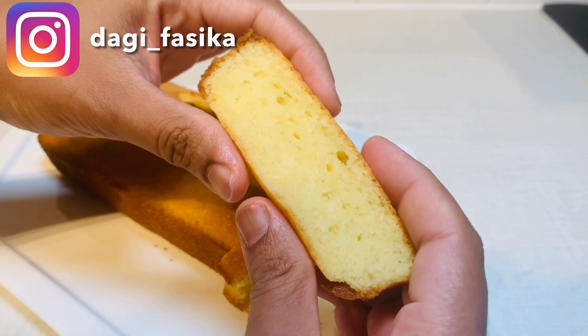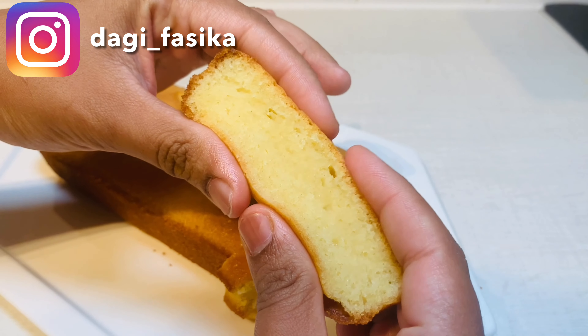Hi guys, this is Dagi. Welcome to my channel. Today I will show you how to make this super simple sponge cake.